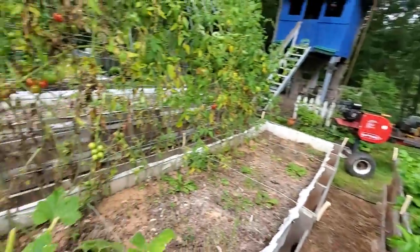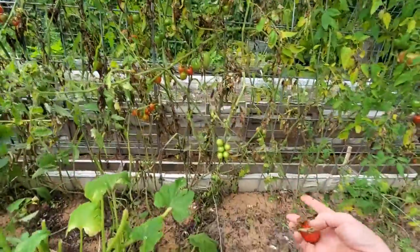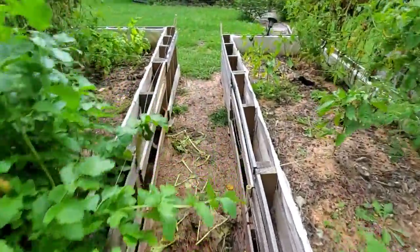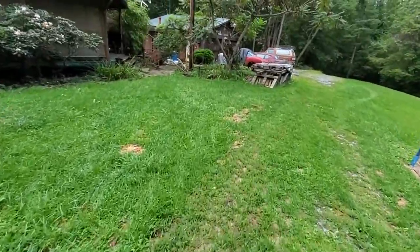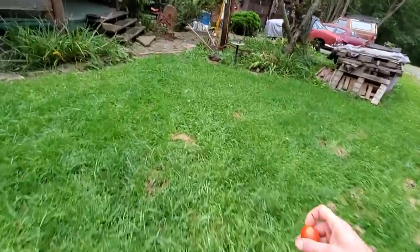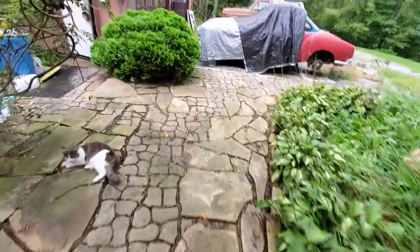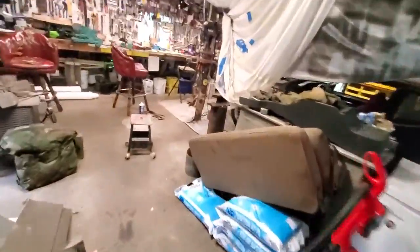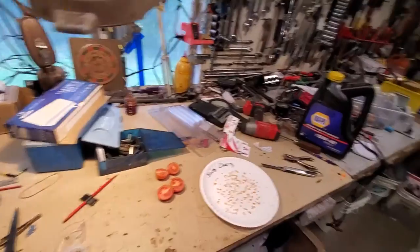Looking... here we go. All right, that's a good tomato for a sample. This has a lot more to do with people who take their tomatoes and put them up for tomato juice, salsa, tomato soup, or spaghetti sauce. To me, I like a thick, tomatoey spaghetti sauce — that's hard to achieve in a homemade situation.